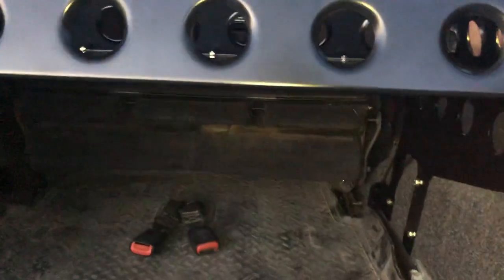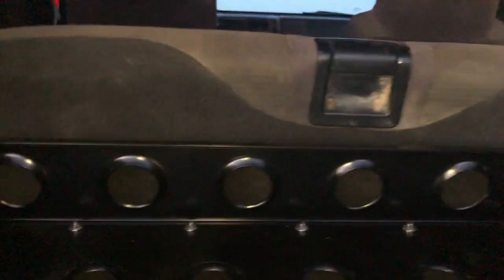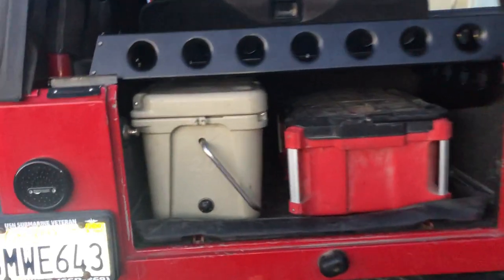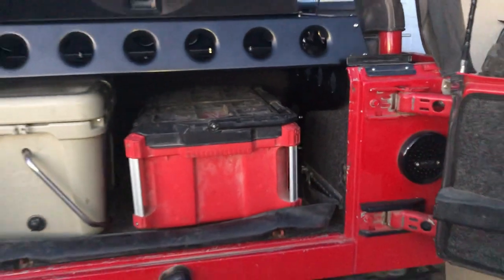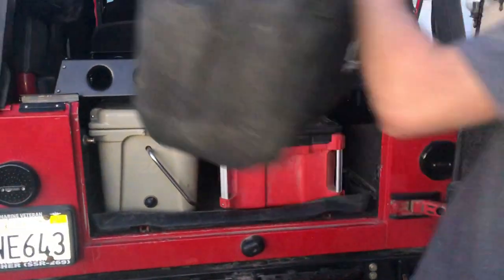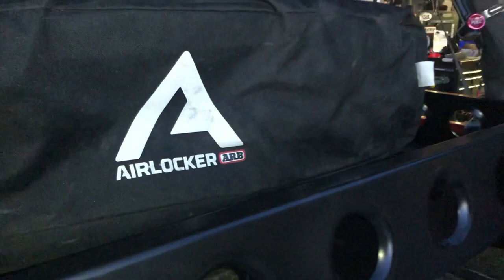This is what the seat looks like when you fold it up — makes a nice little compartment back there. We've got our 20-quart Yeti that fits in here, and a Milwaukee Pack Out — you can see it fits in pretty nice. And we've got our ARB chairs that can go right up here.